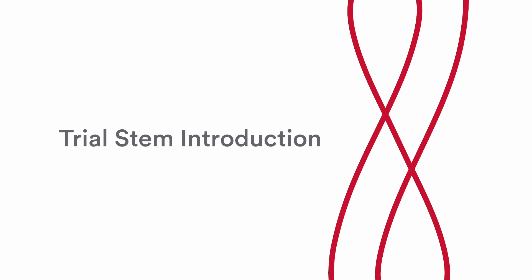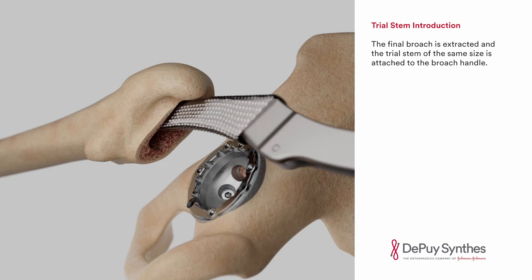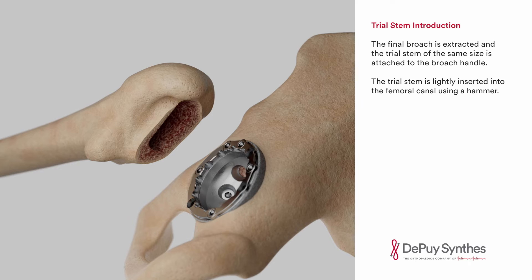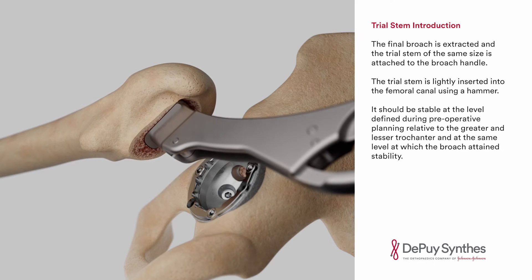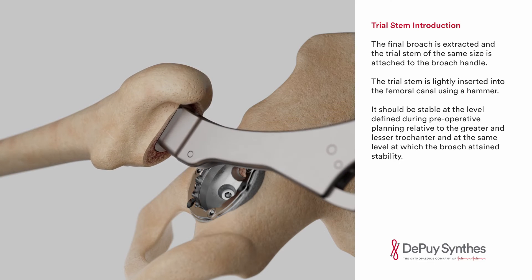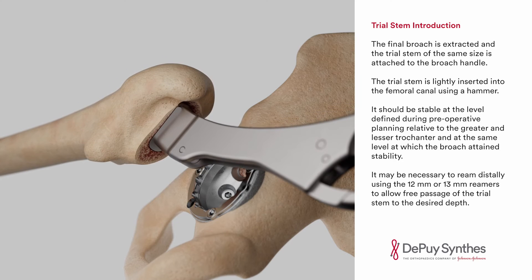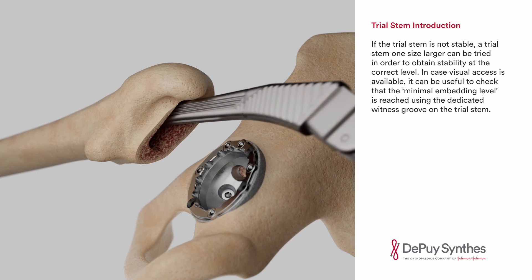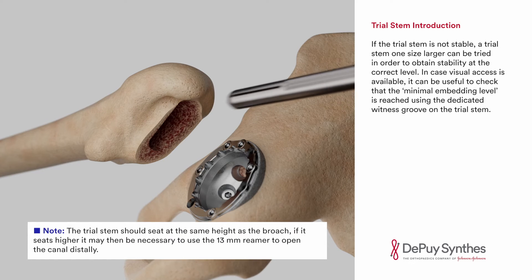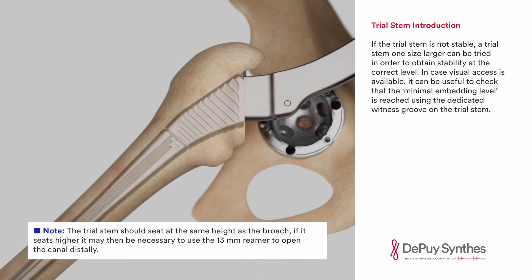Trial stem introduction. The final broach is extracted and the trial stem of the same size is attached to the broach handle. The trial stem is lightly inserted into the femoral canal using a hammer. It should be stable at the level defined during preoperative planning relative to the greater and lesser trochanter and at the same level at which the broach attains stability. It may be necessary to ream distally using the 12mm or 13mm reamers to allow free passage of the trial stem to the desired depth. If the trial stem is not stable, a trial stem one size larger can be tried in order to obtain stability at the correct level. In case visual access is available, it can be useful to check that the minimal embedding level is reached using the dedicated witness groove on the trial stem.